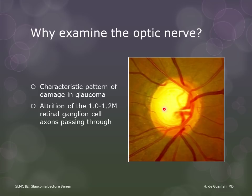As the RGCs die off in glaucoma, they undergo apoptosis. Their axons disappear from the disc, and the fewer remaining axons occupy a smaller space, hence the thinning of the rim with corresponding enlargement of the cup. So remember that it is important to look at the rim and not the cup.